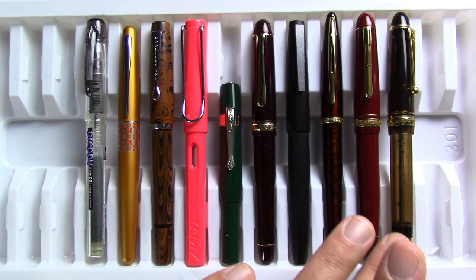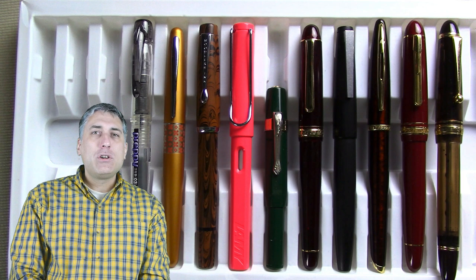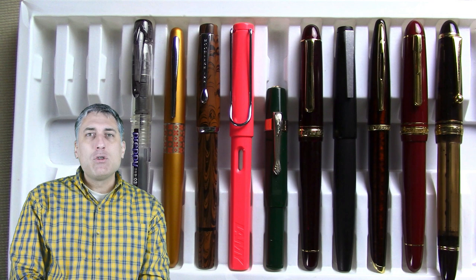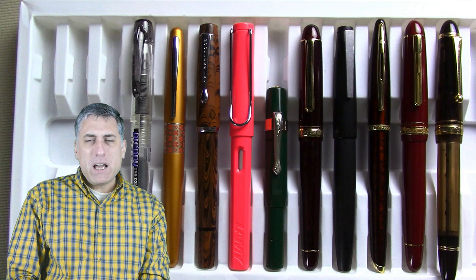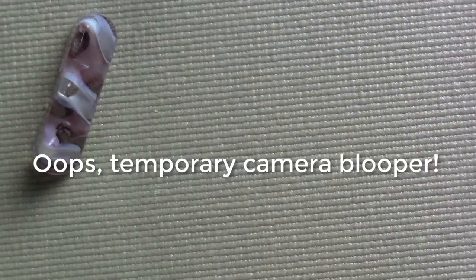Now the full top 10 recap from low cost: Platinum Preppy, Pilot Metropolitan, Noodler's Conrad, Lamy Safari, Kaweco Sport, Platinum 3776, Lamy 2000, Waterman Carène, Platinum President, and Pilot Custom 823. Now let's turn to the vintage top 5. Same rules — has to be one I've reviewed. Price wasn't as big a consideration due to too many variables; these are just my five favorites.